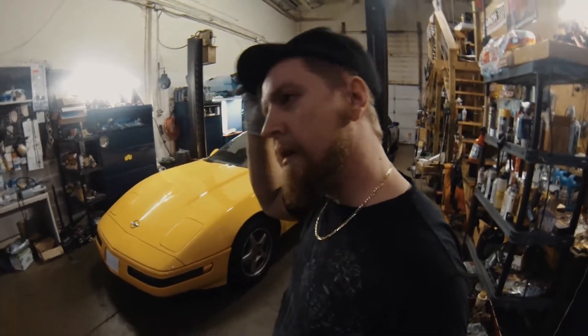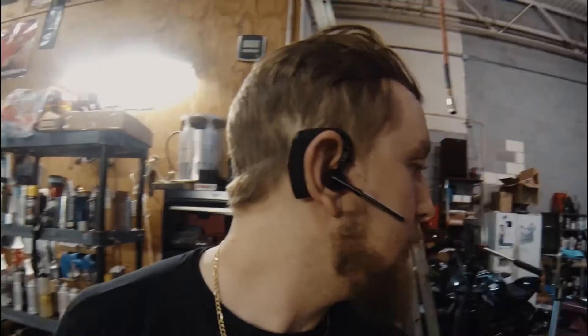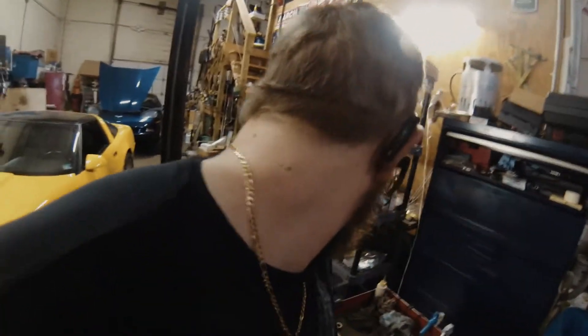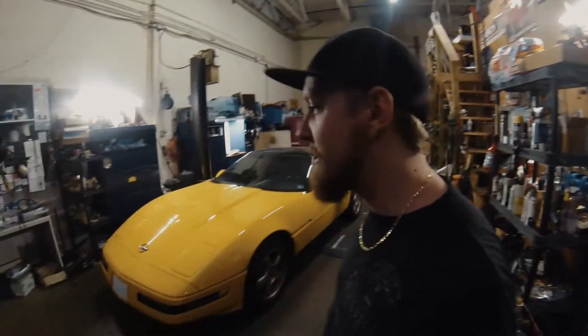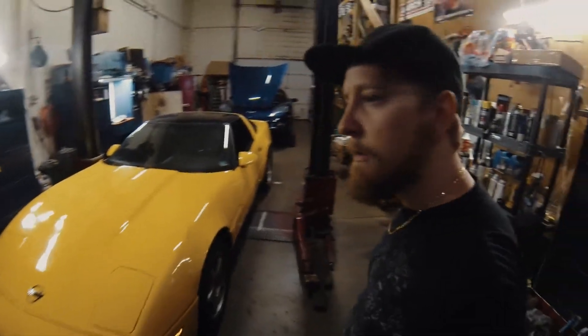One thing you may notice — I got a haircut. My wife ended up cutting it. Thanks to the quarantine thing, got a little bit of a buzz action. My hats actually fit my head again — I've had long hair for like the longest time.